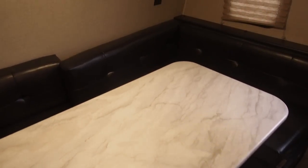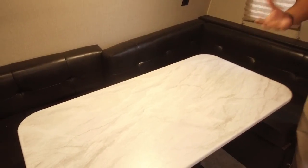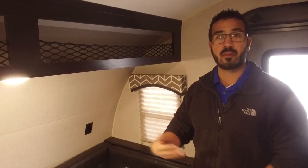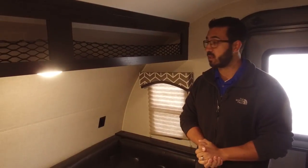Back to the U-shaped dinette — it's a nice big dinette, which I like in a small camper. Because again, you have double over double bunks, chances are you will have friends and family staying the night. You'll want to have some entertainment, whether you're sitting around playing a game together, having a meal, eating dinner or breakfast together. It is nice to be able to have everyone sit in one place.